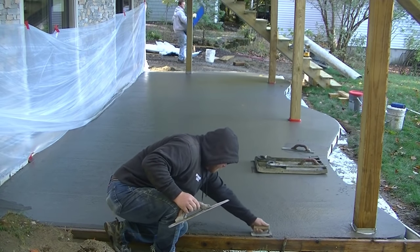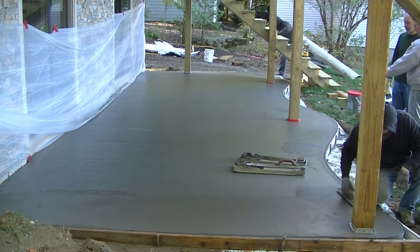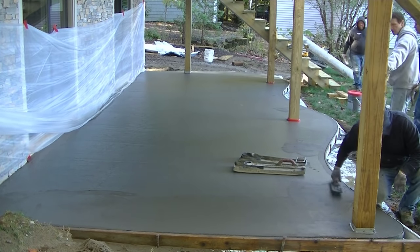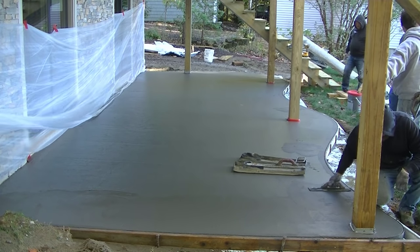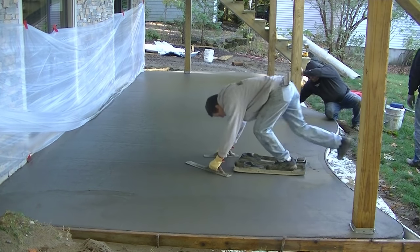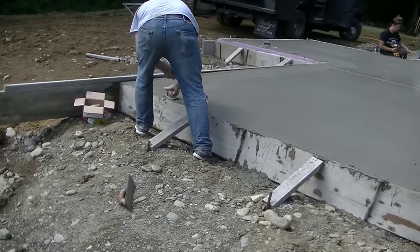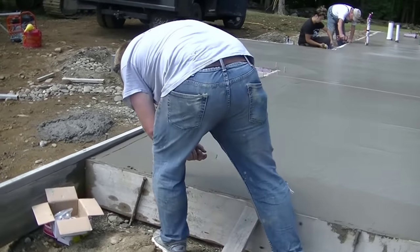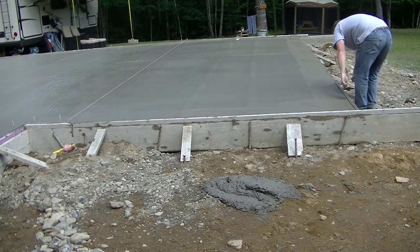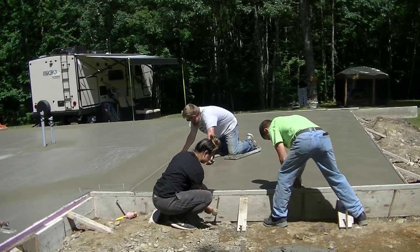Hey everyone, Mike here with everythingaboutconcrete.com. This video is about when to start finishing concrete. Whether you're doing a patio, concrete floor, driveway, or stamp concrete, the basics are usually all the same. The timing is a little different on each thing and the weather plays a big part in that timing. I'm going to show you what we do to check the concrete and how we start our finishing process.